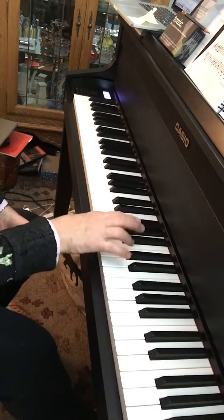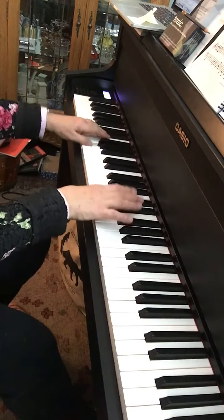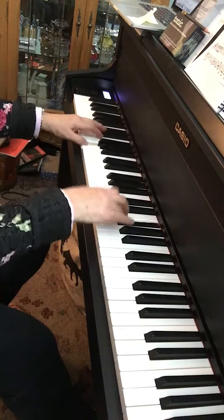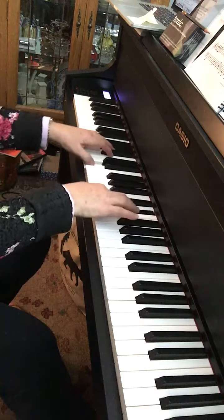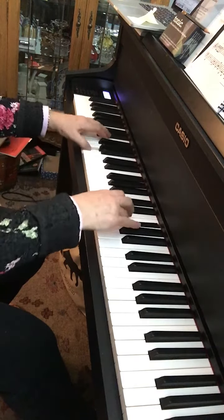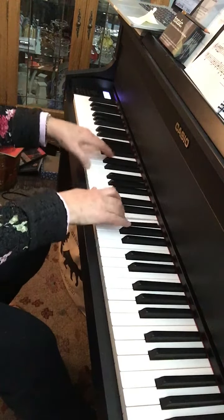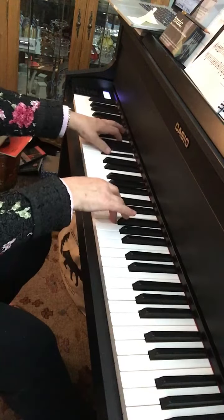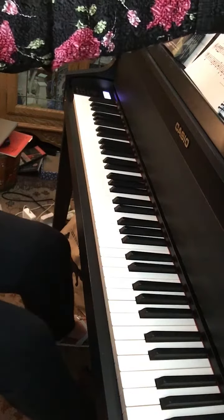Sonate? Yeah. So try to have a little bit of fun with that.